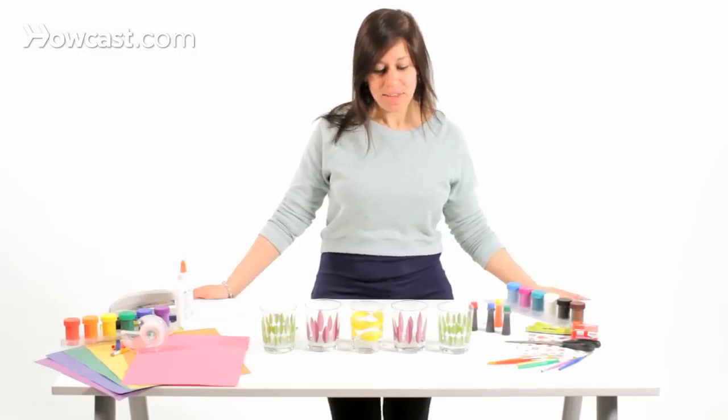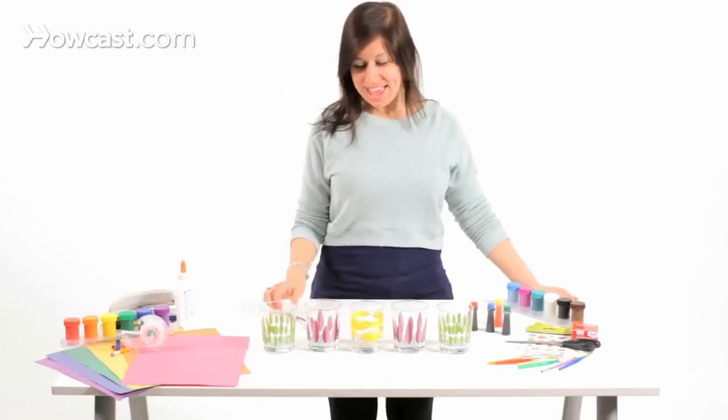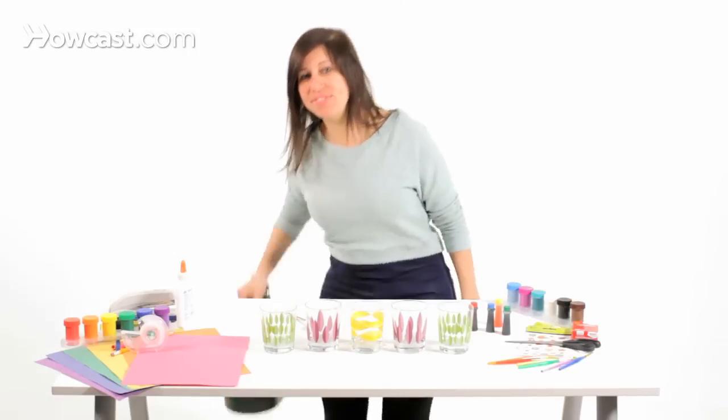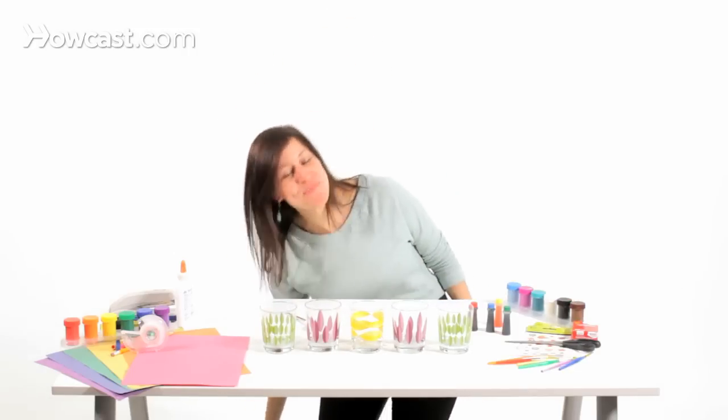What you'll need: four, five, or six glass cups, a spoon, some water, and to make things fun, some food coloring.